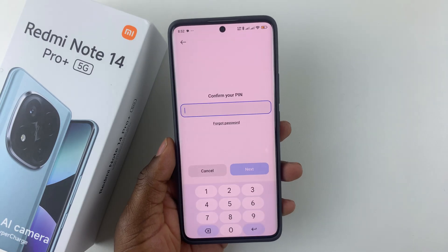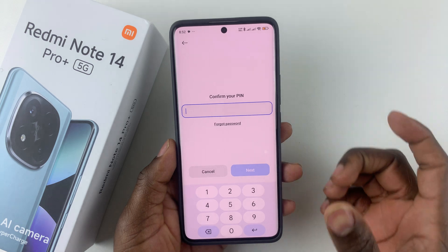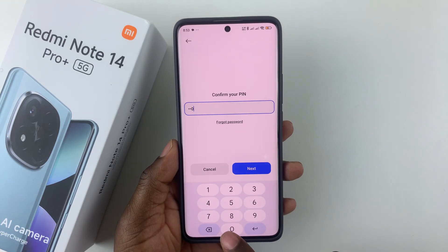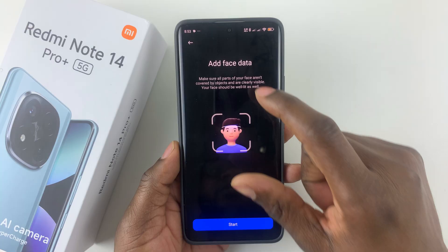Give it a few seconds and you'll be prompted to type in your PIN, password or pattern. If you haven't set up a PIN, password or pattern yet, you'll have to set it up at this page. If you already have one, simply type in your security lock and you should see the next option.